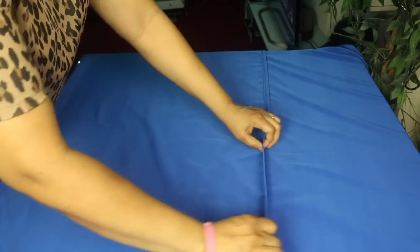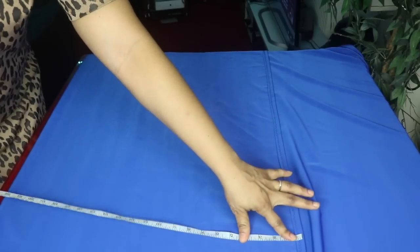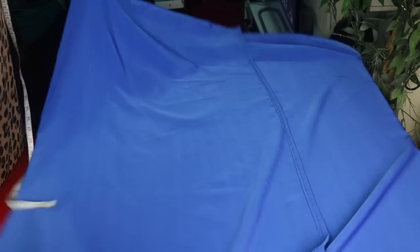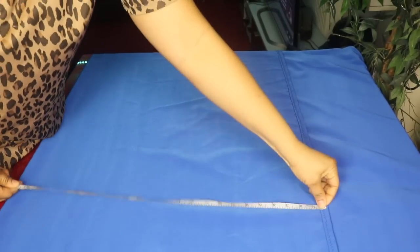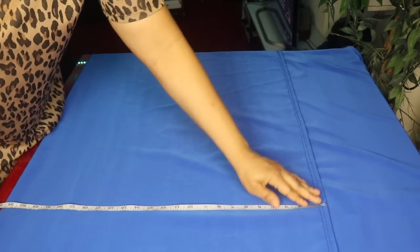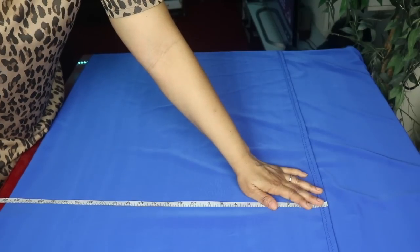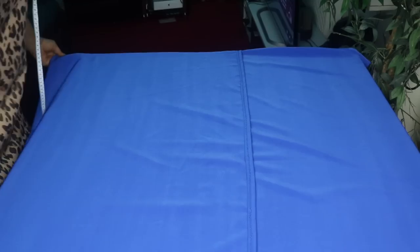This is the selvage. I have already hemmed this side and the other side. I am going to measure this front part to see if it is up to 25 inches — this is 23 inches. So I will measure it again. I have roughly 24 and a half inches, so this is fine. This 24 and a half inches is for the front side. I folded it into two like so.